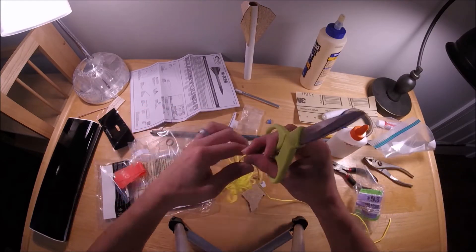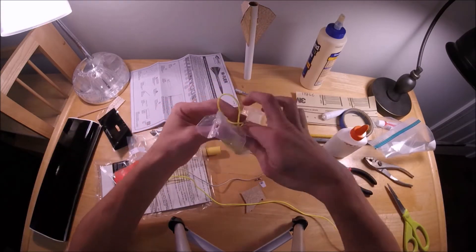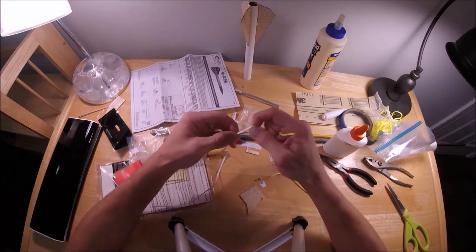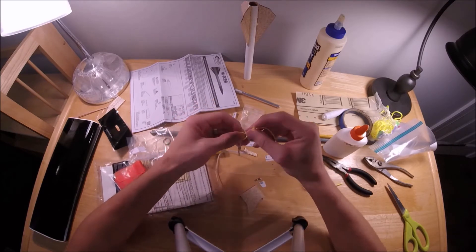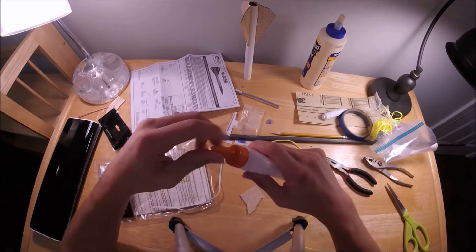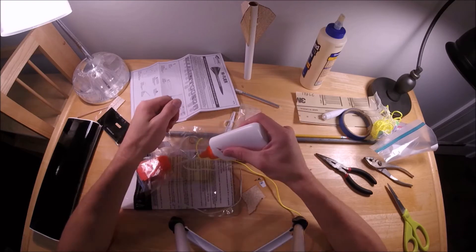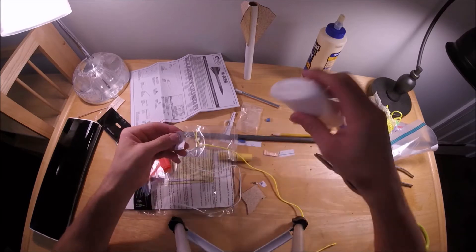Here I'm extending the length of the shock cord with paracord. The reason I extend the shock cord is to reduce the stress on the rocket when the streamer ejects. I then put some glue on my knots to make sure they don't come loose during flight.